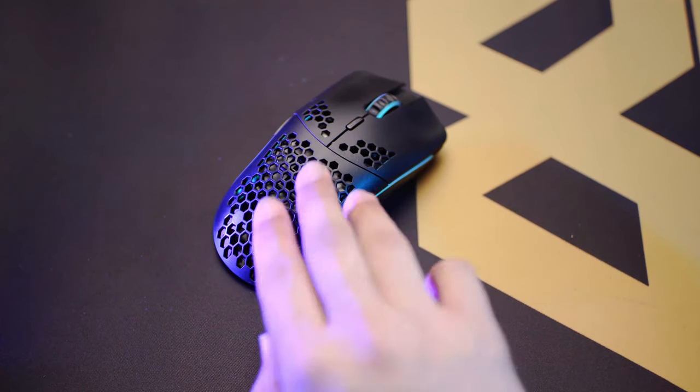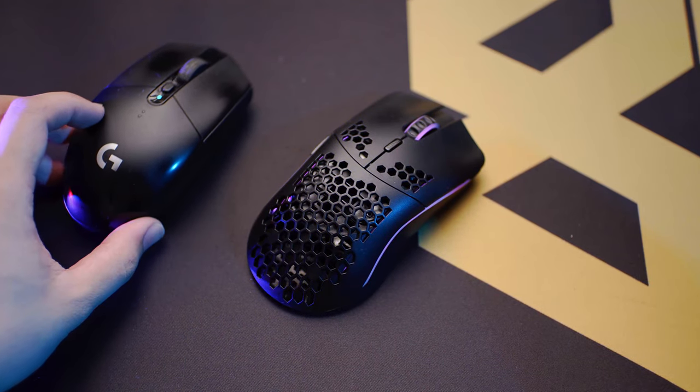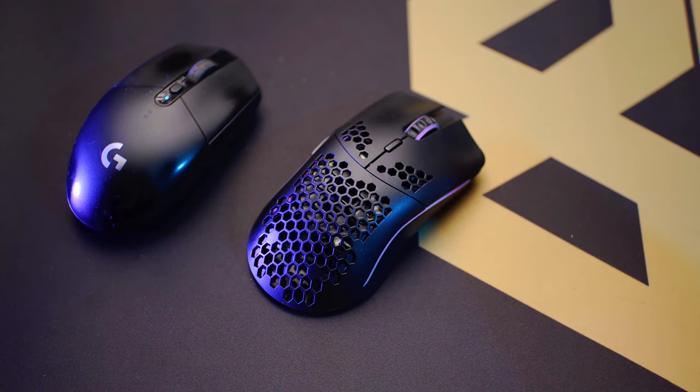What I found myself doing is always having a plan B. On my desk I have the Model O Wireless and the Logitech G304 just in case — so when the Model O needs to charge, I have the Logitech on the side to use. Sometimes I forget to charge the Model O, so I just use the Logitech.